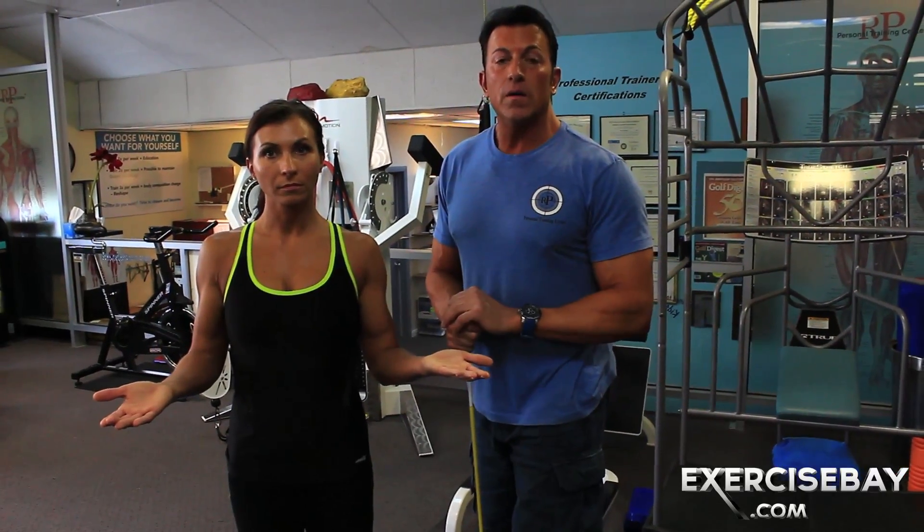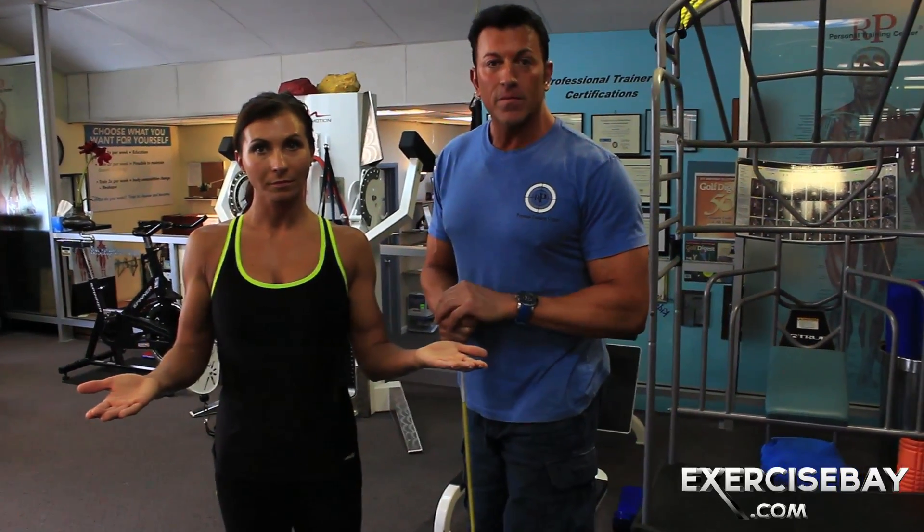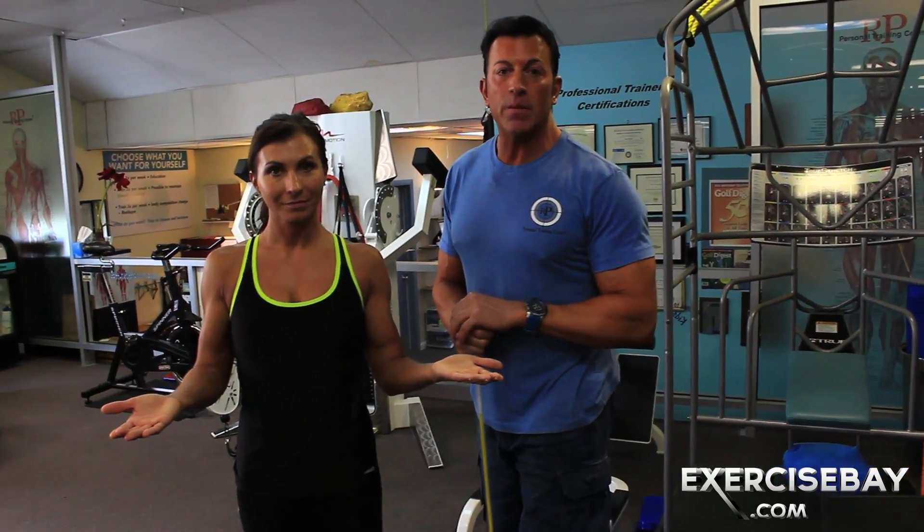Go to part two, bicep workout. Dave Parisi, ExerciseBay.com. We'll be right back.